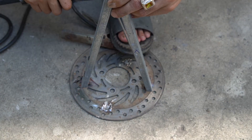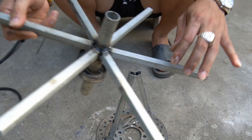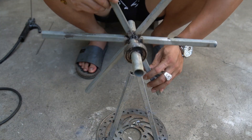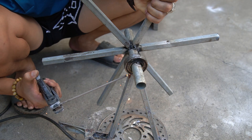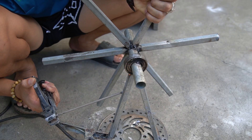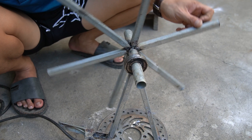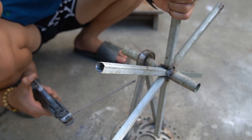I used a brake disc as a base, then welded two iron legs to it. Next I will weld the shaft bearing to the top of the two iron legs. On the wings of the spindle, that's where I will put the water bottles.